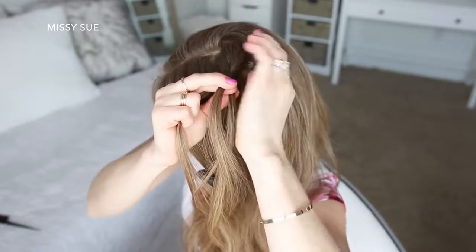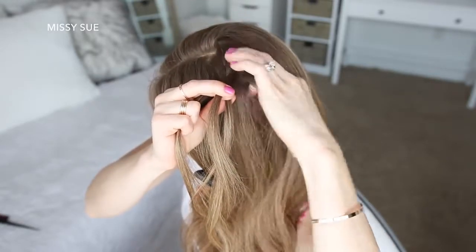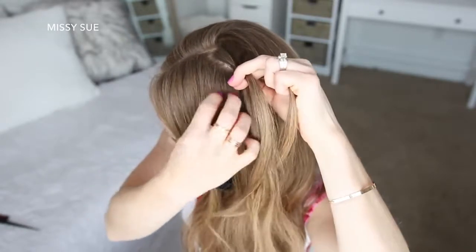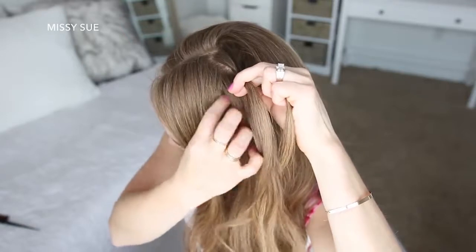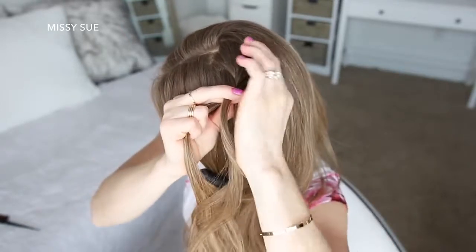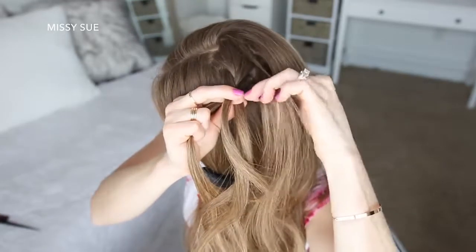Now I'm going to cross the right strand over the middle, pick up a new section of hair and cross it into the middle strand. Then I'm going to cross the left strand over the middle, pick up a new section and cross it into the middle strand. I'm just going to repeat those steps, continuing the French braid, crossing the side strands over the middle strand while adding in hair to both sides of the braid.